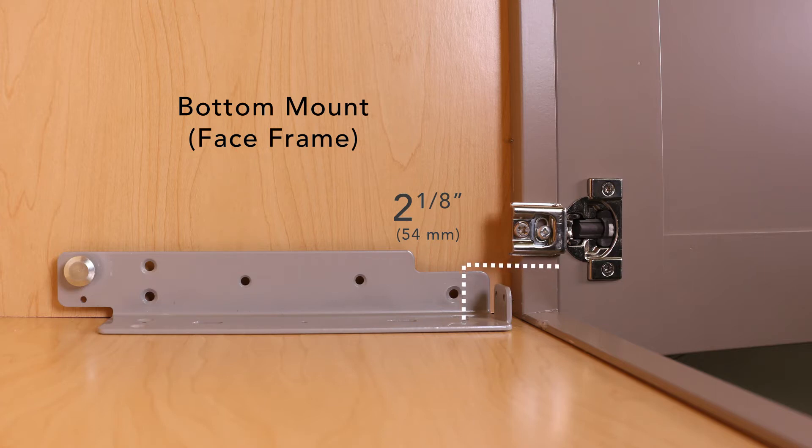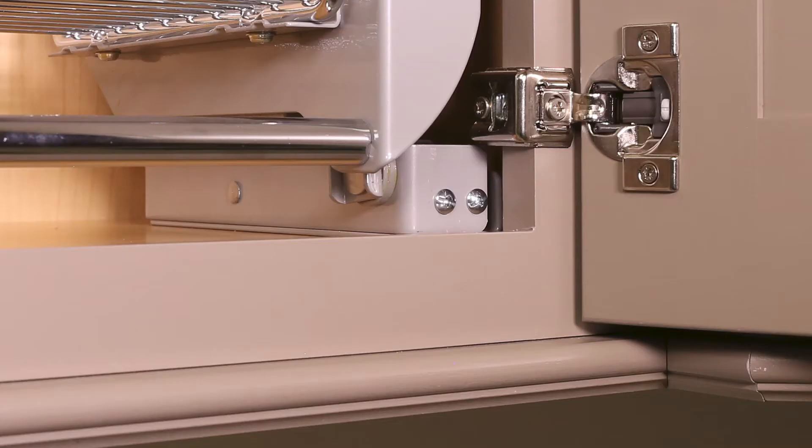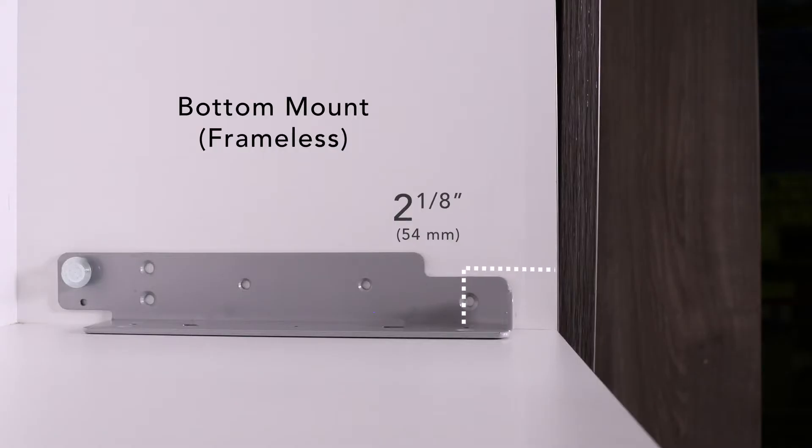To bottom mount, measure 2 1/8 inches from the front edge of the cabinet to the center of the first hole. For face frame applications such as ours, you may need to leave a slight gap between the side wall and the bottom bracket in order for the front screws to clear the face frame. We will cover this step momentarily. For frameless applications, the measurements are the same; however, place the bottom bracket flush against the side wall.